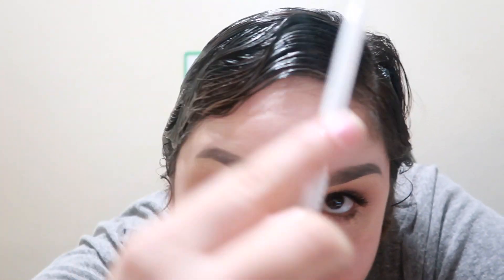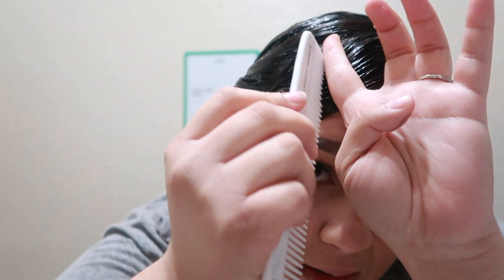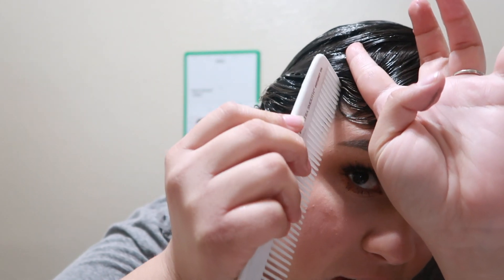Okay, I have one wave. Oh my god, who is she? Let me put some more gel. Ew, I'm going to have to wash my hair after this. This feels so gross. So I have kind of a wave right here. Oh my god, how do girls do it so easy? I can't even do my first wave.